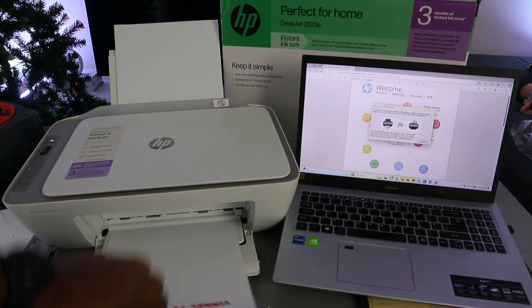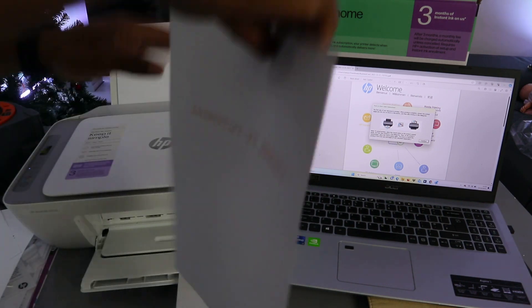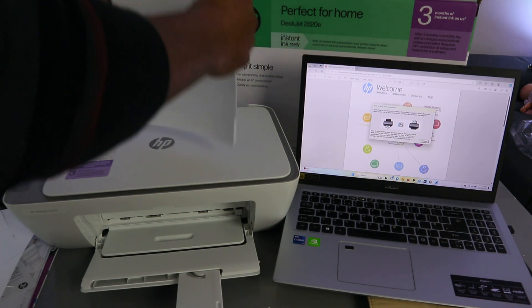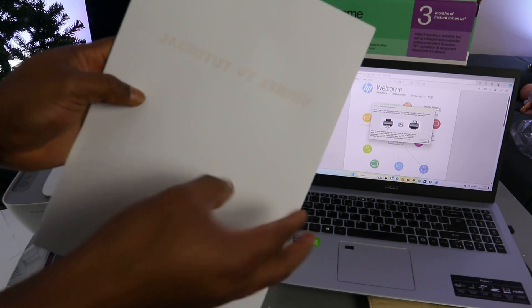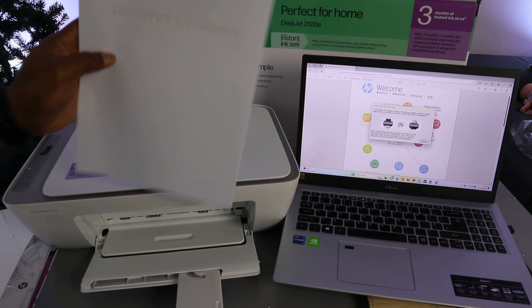The first side is done. Now take this document, put it back into the paper tray, and make sure the blank side is facing you — the printed information will be at the back. Then insert it back in.